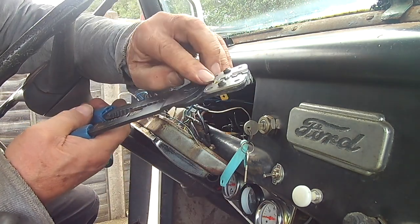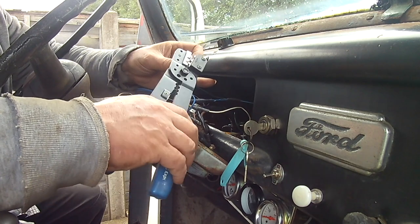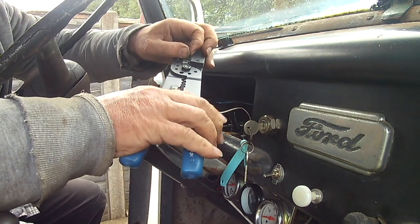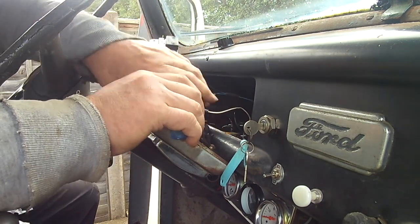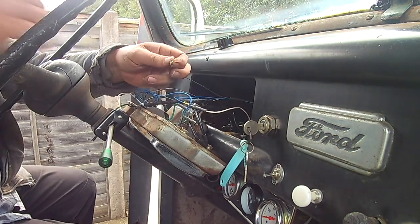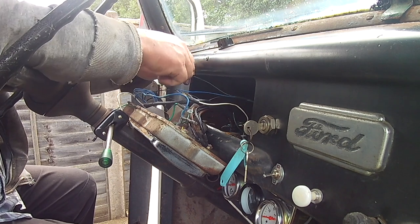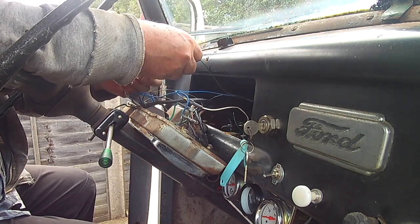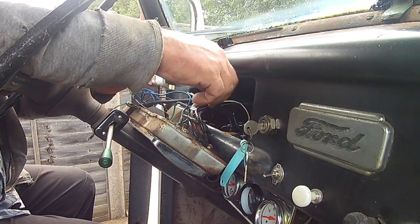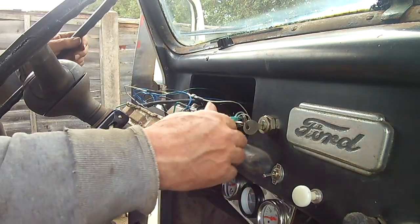The good thing about these pliers is they do that crimp as well as the other crimp at the same time. I could never quite afford them — you know, those ones with the ratchet sort of handles. There we go. A couple of bits of heat shrink and I could just connect it carefully like that, making sure it's not touching anything. That's earth, that's power, that's signal — so let's turn it on and see if it reads.